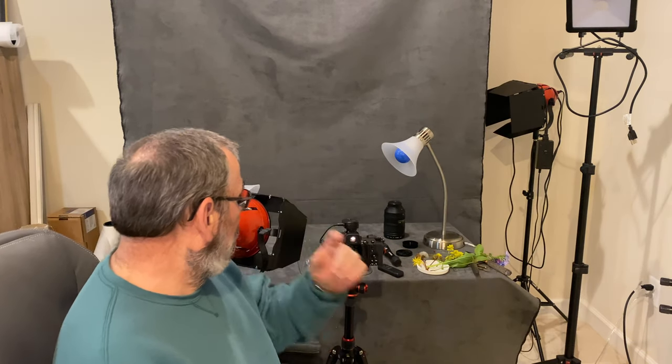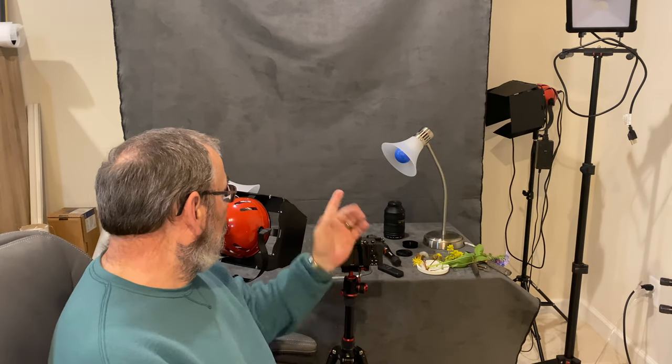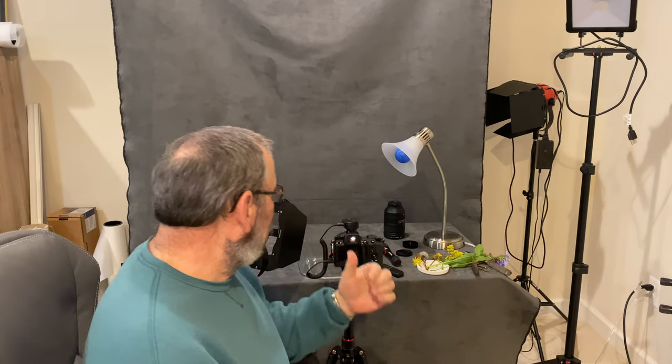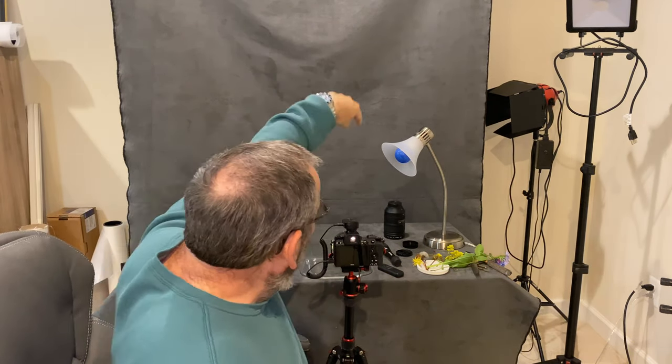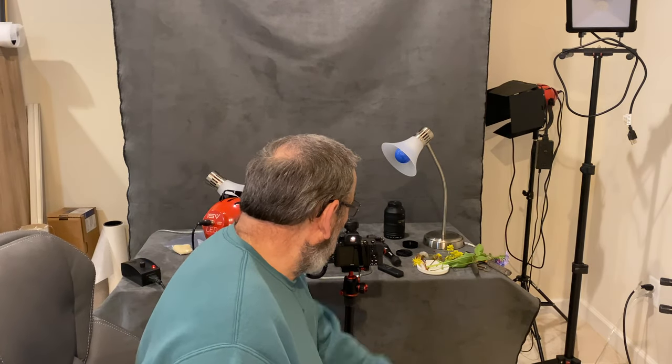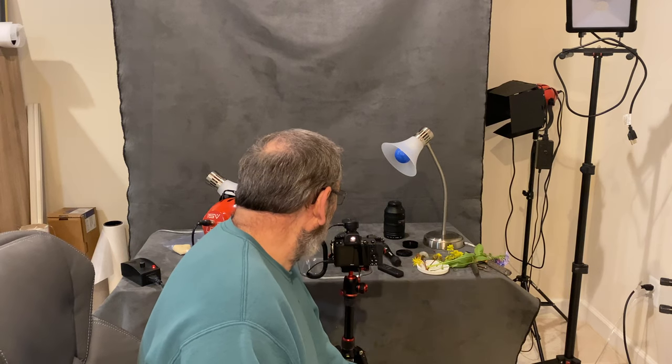Just getting right into it — I have my camera, I have a hundred millimeter macro lens, I have a studio light, and I have two more lights with red and blue bulbs. I'll be experimenting with those just to see if I can get some interesting effects with color. And over here I have some wildflowers and things that I picked up this morning while I was out for my walk.